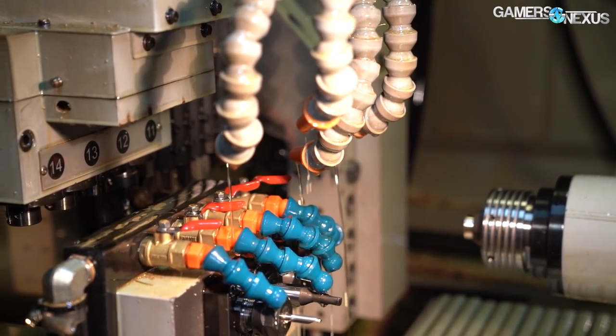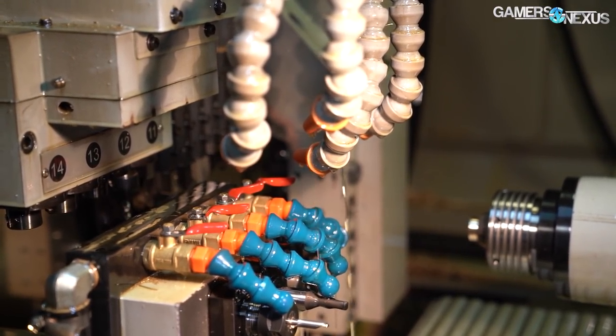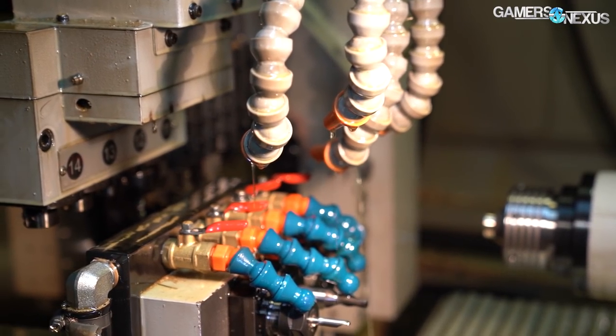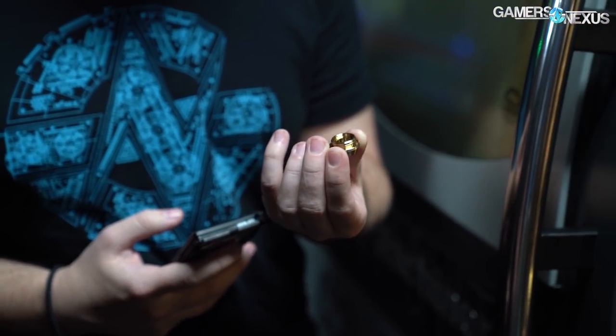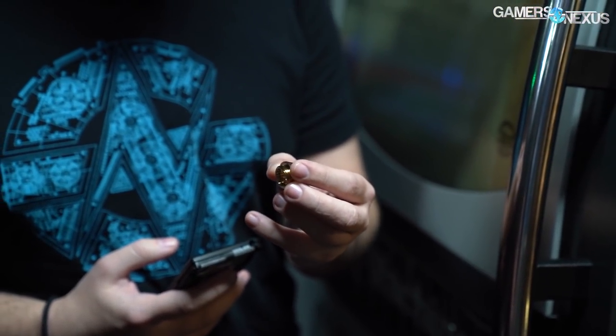Open-loop has a lot more steps involved, as most of the closed-loop parts are sourced from third parties and assembled rather than made on site. Bits Power gave us a factory tour of its facility in Changhua, Taiwan, to see how open-loop parts are made.